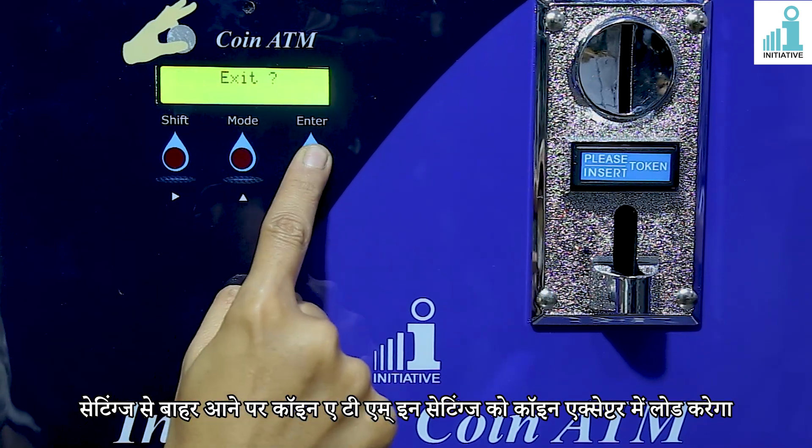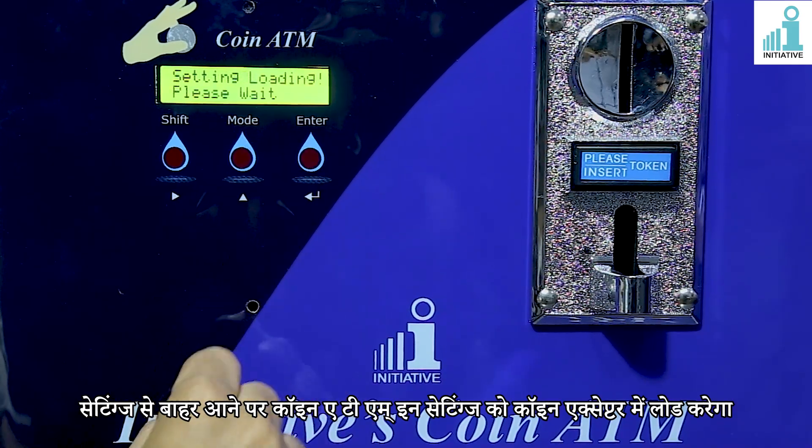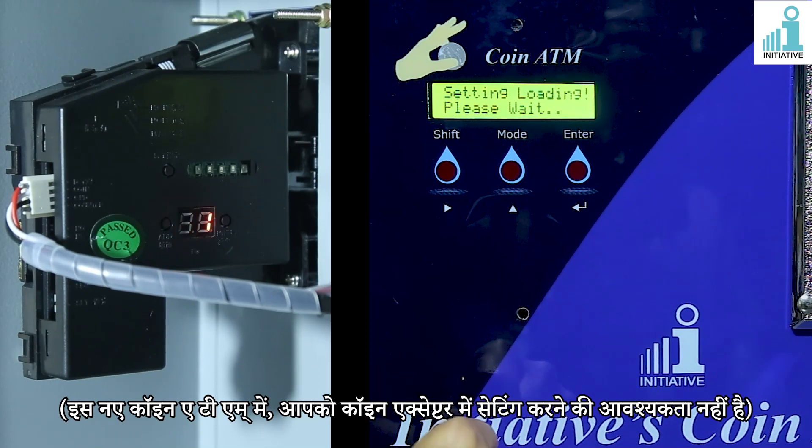After exiting from the settings, the coin ATM will load these settings into the coin acceptor. In this new coin ATM, you do not need to do settings in the coin acceptor manually.